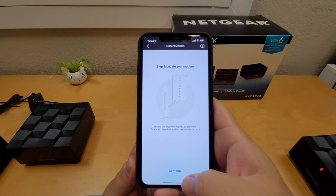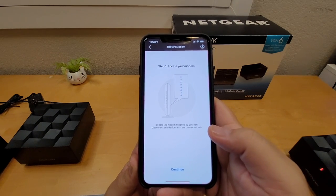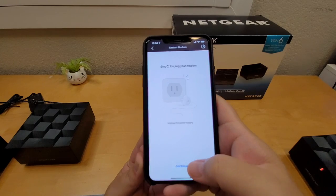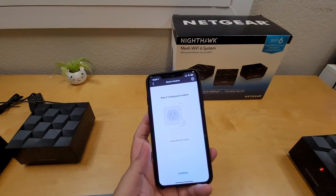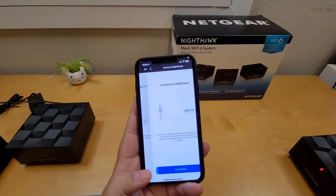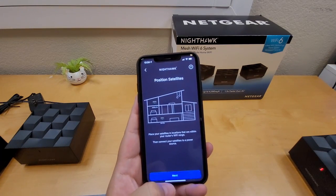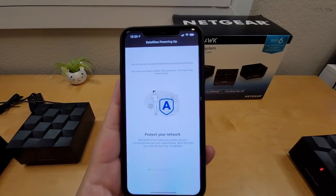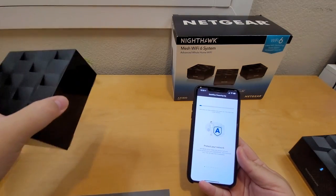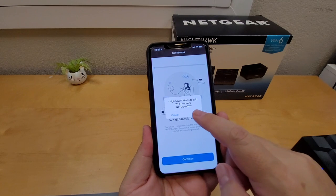Next, locate your modem provided by your ISP. Disconnect any devices connected to it, unplug the modem and power supply, then plug it back in and click Continue. The app will then ask you to connect to your Nighthawk. It will also search for satellites — I had to plug mine in at this step. Click Continue, then Join.